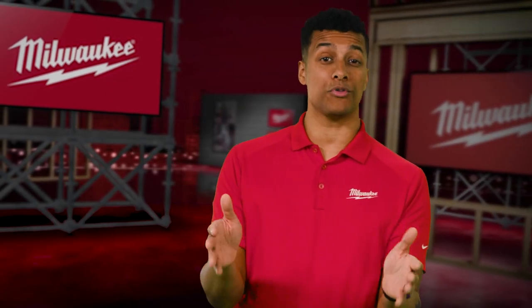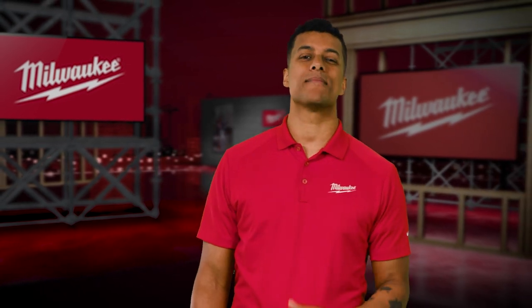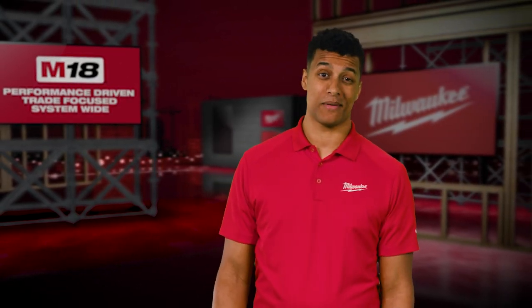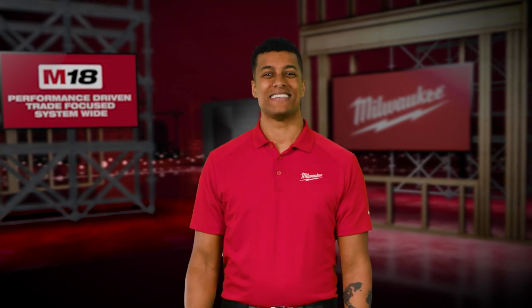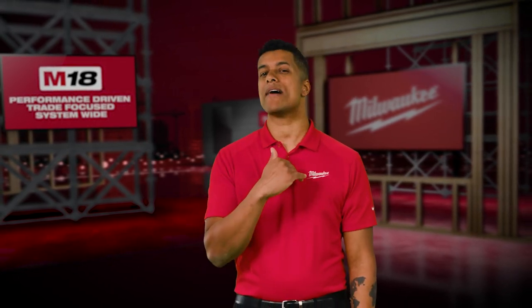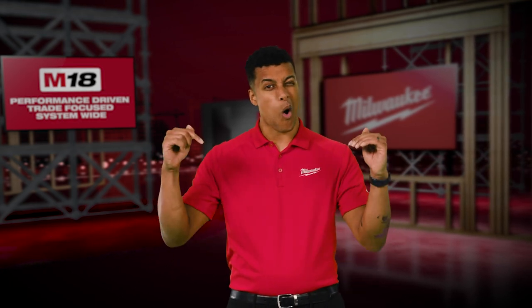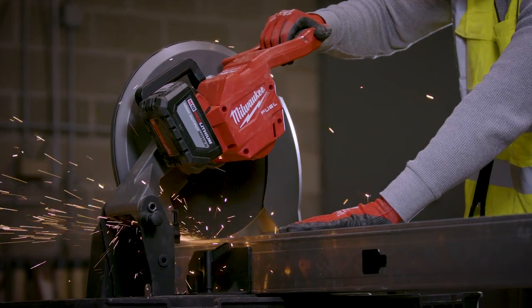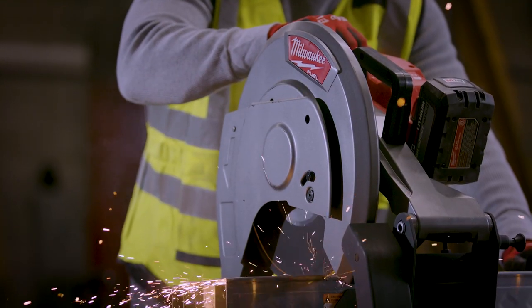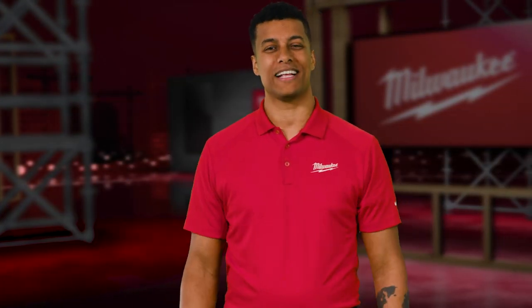Time and time again, we have shown you that by pushing the levels of cordless technology, we can get more out of our M18 system, making the inconceivable a reality. Next up, something I doubt you ever expected to see on an 18-volt system. But of course, Milwaukee is doing it — the first ever M18 Fuel 14-inch Abrasive Chop Saw. Eric Onsager joins us now for a trade talk about this incredible feat in cordless technology.